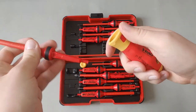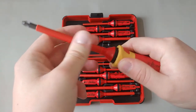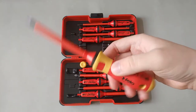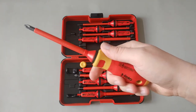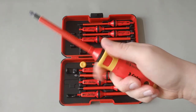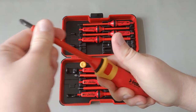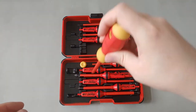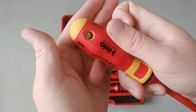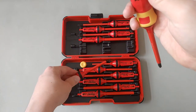To insert a tip, simply push it in and it locks into place. There's a little bit of play or wobble, but that's expected for an interchangeable set. If you accidentally push the release button, the tip won't eject fully — it just pops out slightly and is still held in place. There's also a hole in the handle so you can insert another screwdriver and use it as a T-handle.